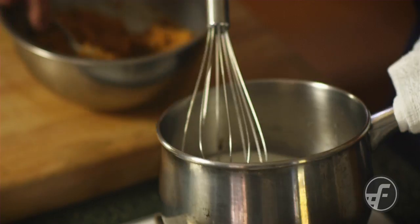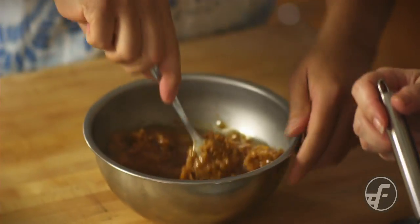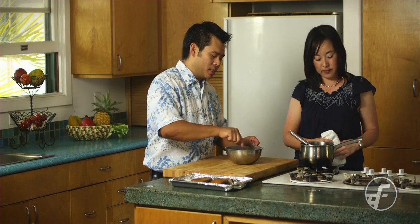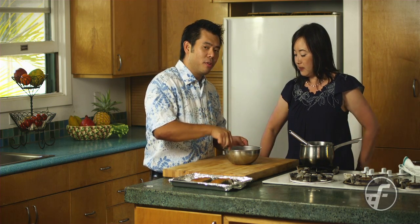So this has been simmering for about ten minutes, and I'm going to pour it into the miso. Watch your hands, Keone. What's really important is the reason we're pouring the liquid into the miso is because I want to make sure we don't bring the miso to a boil. If you boil miso, the flavor of the miso gets lost.